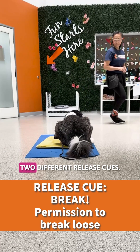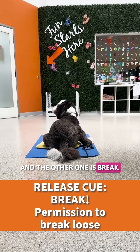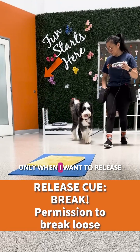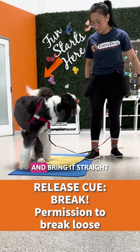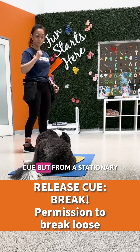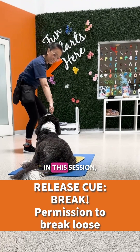I teach dogs two different release cues. One is "free" and the other one is "break." I use the free cue only when I want to release the dog from a distance and bring it straight in front of me. Essentially, a free cue is a recall cue, but from a stationary position, such as a boundary, in this session.